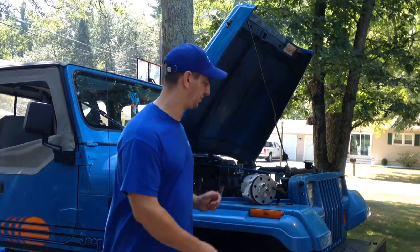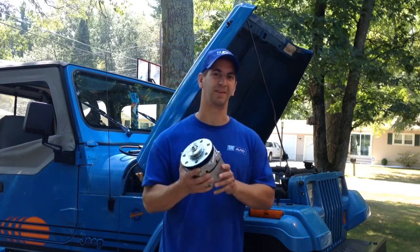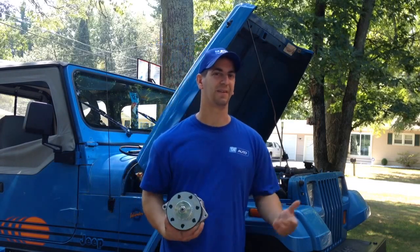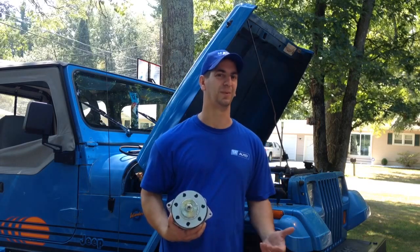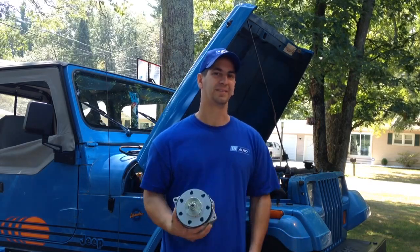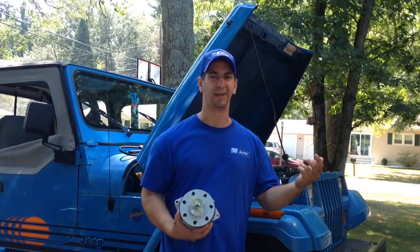So we're going to replace it with a new alternator that we carry at 1A Auto. These aren't rebuilt — we carry brand-new alternators. A lot of the alternators you get out on the market are rebuilt, and you might go through one or two or three before you get a good one. So we're going to swap out the old one and put a brand-new one from 1A Auto in.